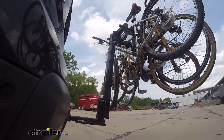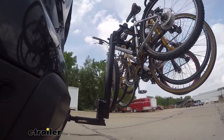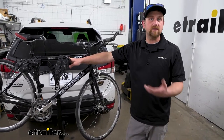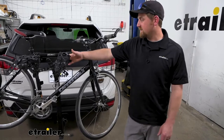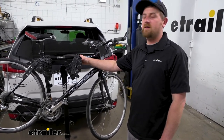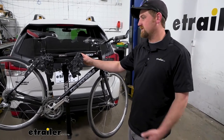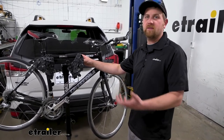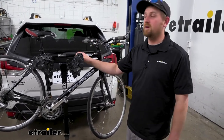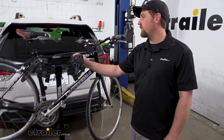First impressions of the rack on the back of the Subaru — I think it looks really good actually. These Foresters really do accept accessories well, and especially with something like the Hitching Post Pro, this is kind of the flagship rack. In my opinion, it has a timeless design and matches just about any vehicle you put it on, so it looks right at home on the Subaru.